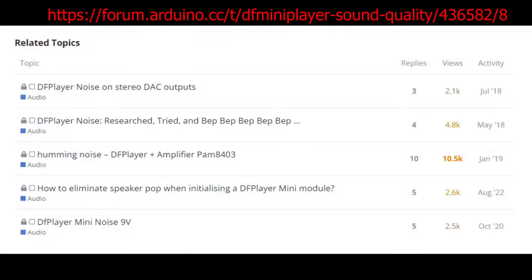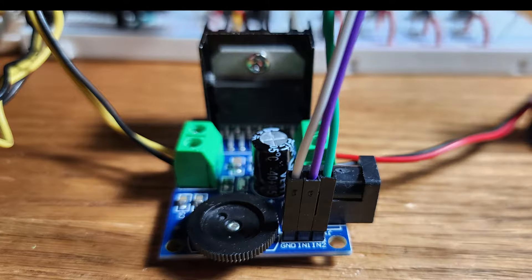When browsing online forums, I've noticed a large number of complaints about sound quality with the DF Player Mini. Today we want to see if we can get at least a good sound from this module using an external amplifier.